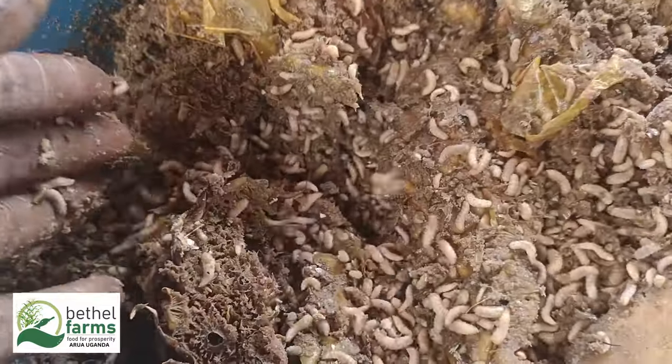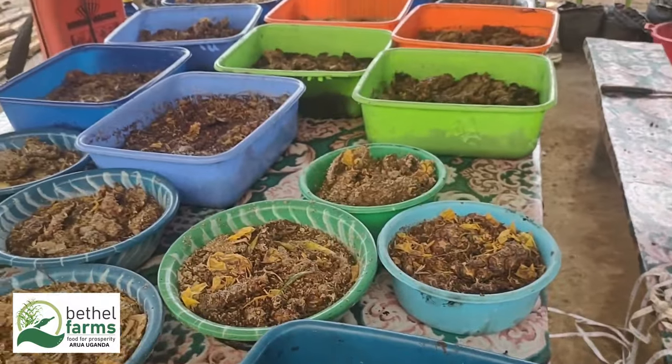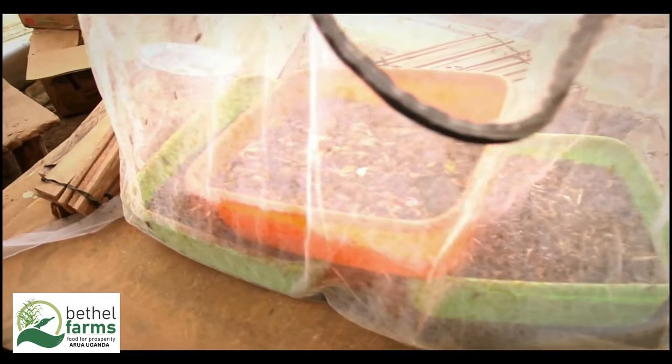Black soldier fly larvae, BSFL, are highly efficient at converting organic waste into valuable protein and fat, making them ideal for sustainable maggot farming.